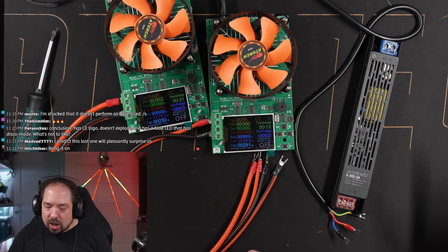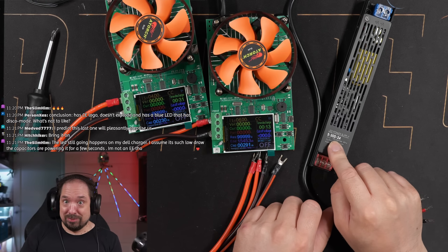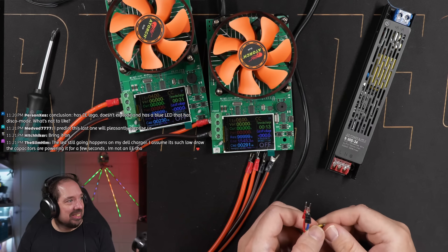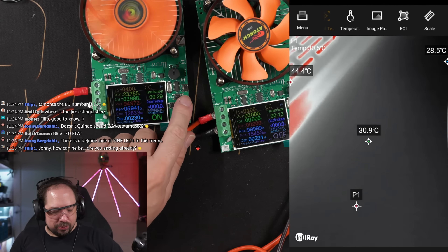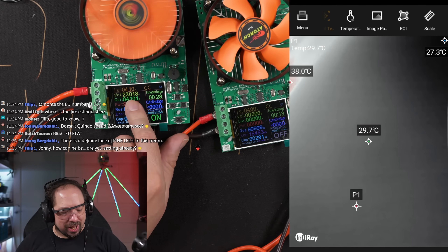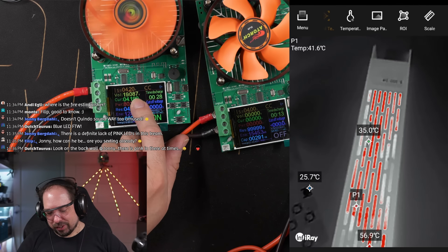So you buy the tiniest power supply on AliExpress that says 300 watts — it says it right there, 300 watts. This one's also got reversed wiring. Four amps is boring, 4.1 amps — oh no. So 4 amps gives 23.7 volts, 4.1 amps gives 23 volts, and 4.2 amps collapses to 19 volts. Everything's heating up for sure.